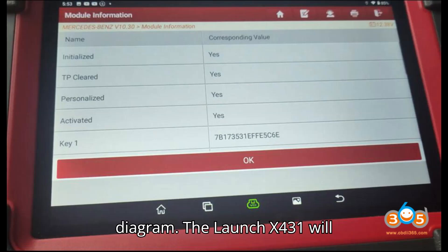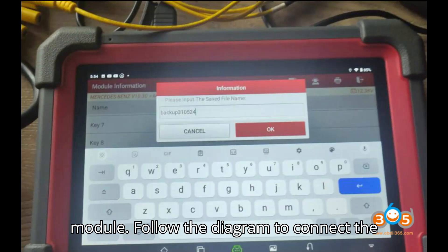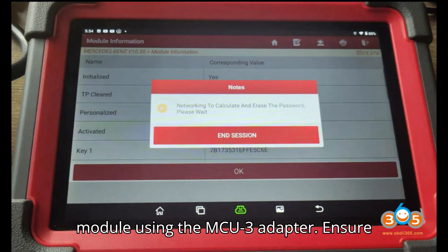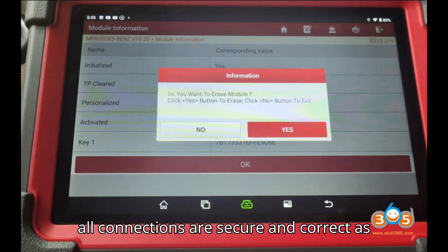Step 4: Follow Wiring Diagram. The LaunchX 431 will display a wiring diagram for the ISM module. Follow the diagram to connect the X-Prog3 Programmer to the ISM module using the MCU3 adapter. Ensure all connections are secure and correct as per the diagram.